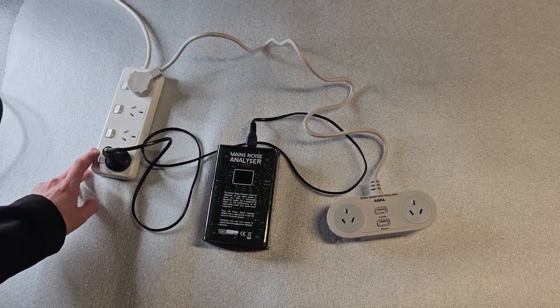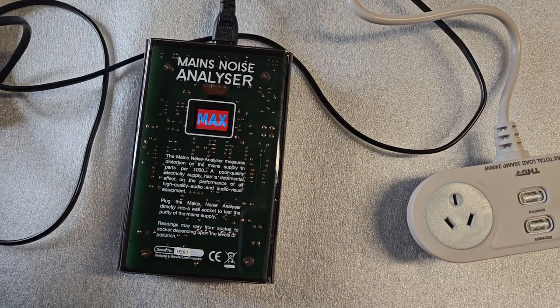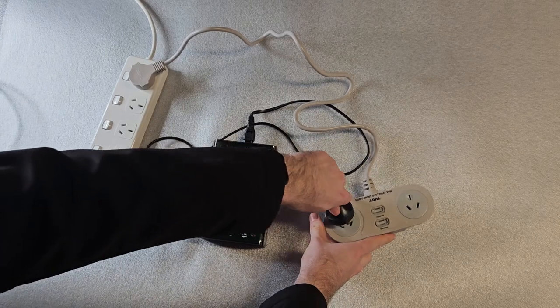Here, the mains noise analyser is initially plugged into a standard power strip with no protection or filtering. The power coming out of it shows maximum contamination on the display — that is over 1000 units.